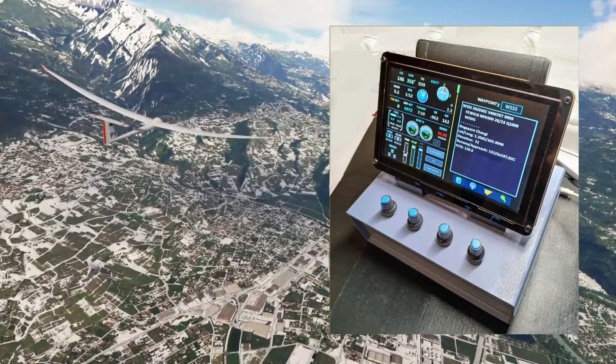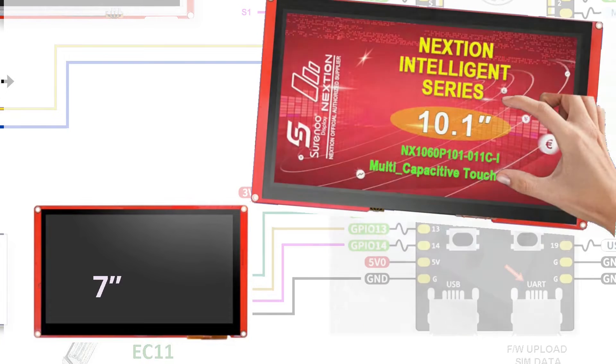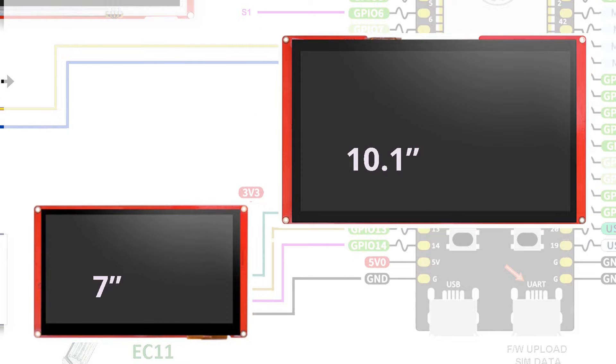But the not-so-secret reason for making this improvement was not what I've just described. The incentive for implementing that is to create a foundation to support the next big step for the mini panel — that step being the big 10.1-inch version of the Nexion touch screen.